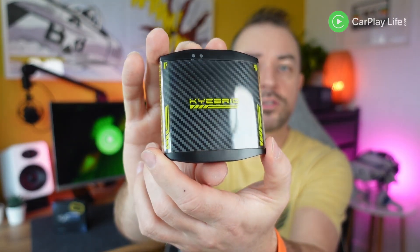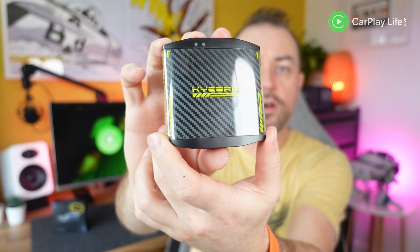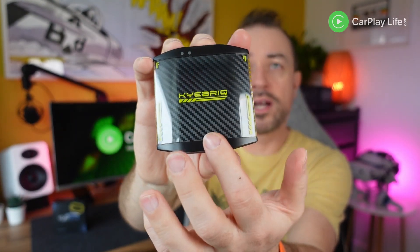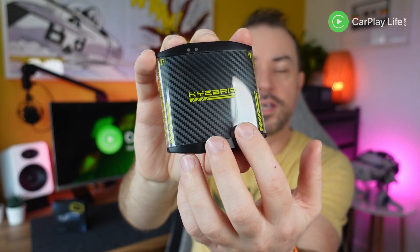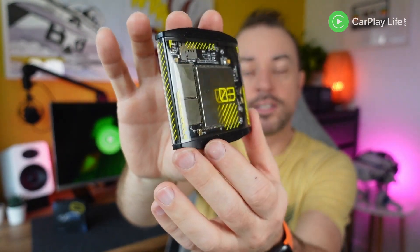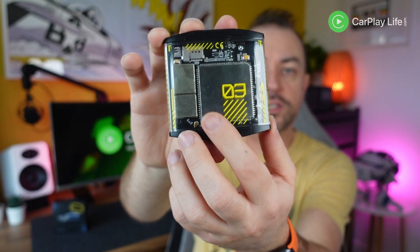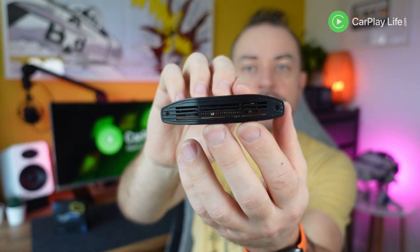Looking over the adapter, its case design is the most striking difference from most other AI box adapters out there. It's cyberpunk-inspired with a carbon pattern texture sitting underneath a clear transparent top casing with the Kybrick logo stamped on top in a contrasting yellow color. On the bottom, the transparent casing continues and you can see all the chips and circuit board inside.